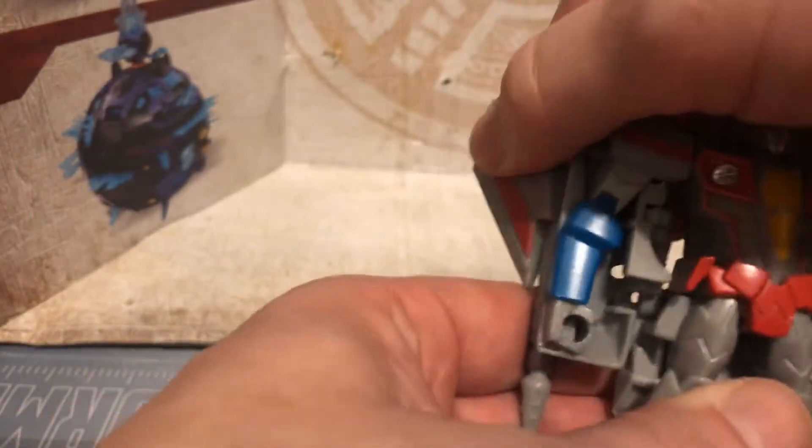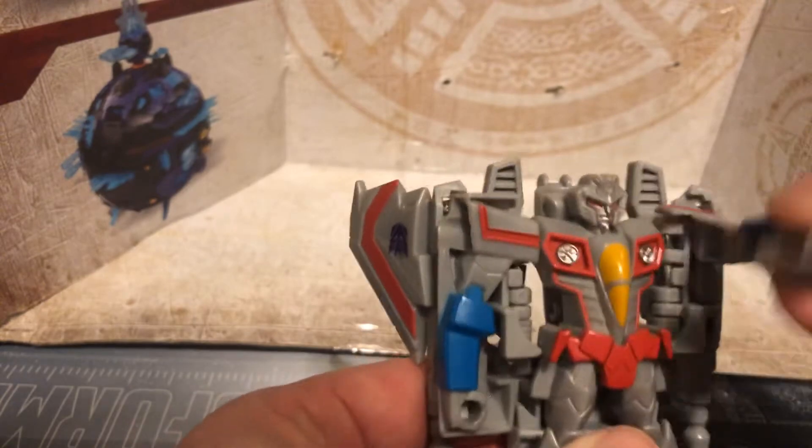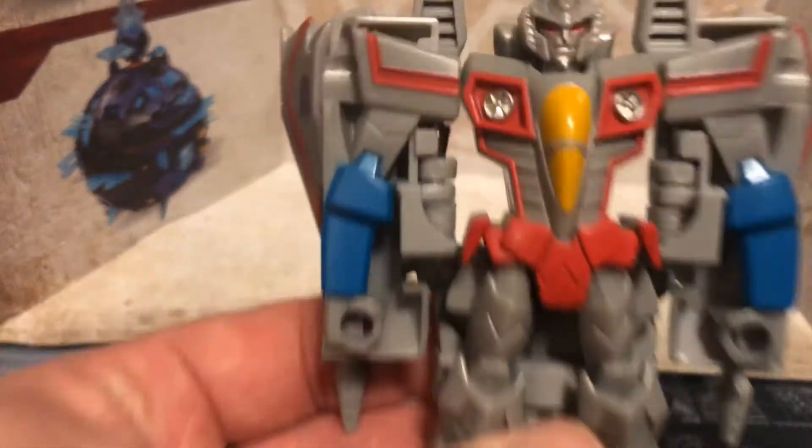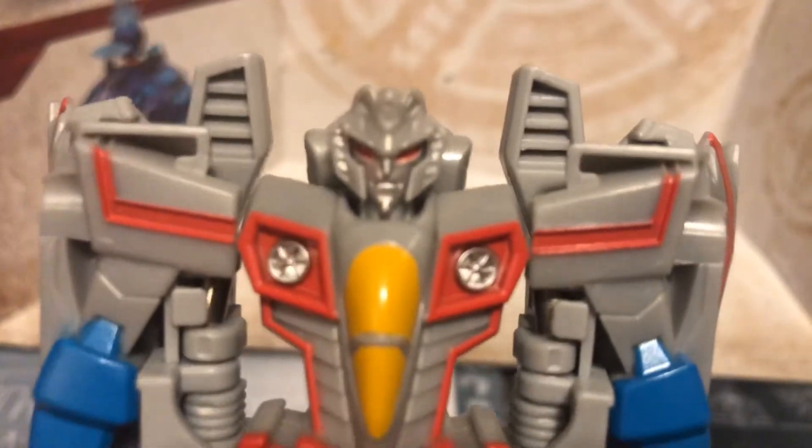Very easy transformation, as you see right here — everything pretty much folds back like so, and you can tilt the wings back if you want. The arms are the only thing that really move on the body. The legs do not. Nice paint apps, except they did not paint his head.